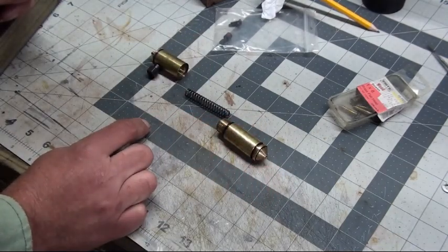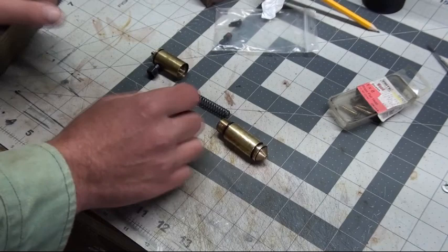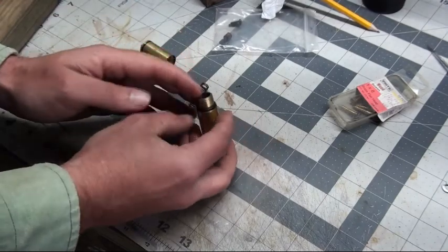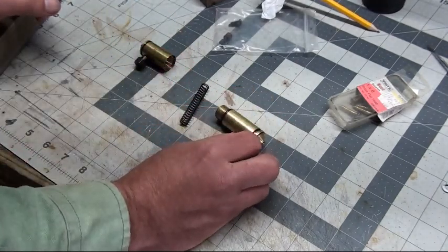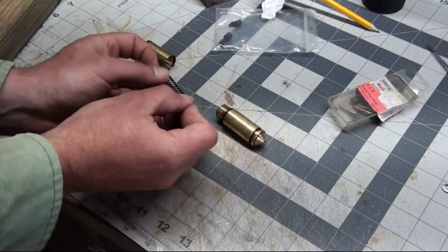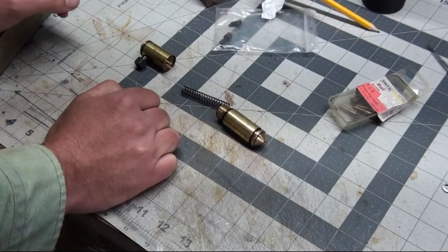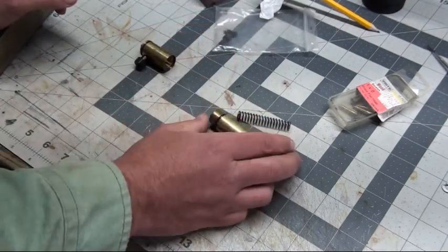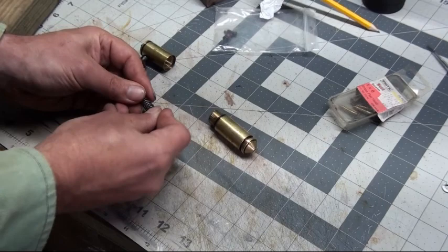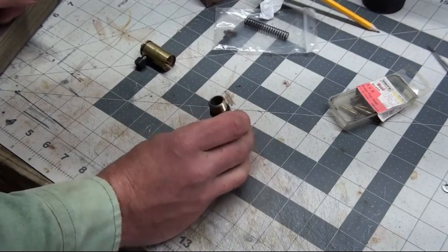The way these valves used to be made, there were two springs: a fairly stout spring for the poppet and a lighter spring on the check valve. What they've done to make it easier to manufacture is replace that with just one spring that goes all the way through, putting equal pressure on each part of the valve. While it's easier to manufacture, it makes the gun harder to pump than necessary, because when you force air into the valve you have to overcome all of the spring pressure.